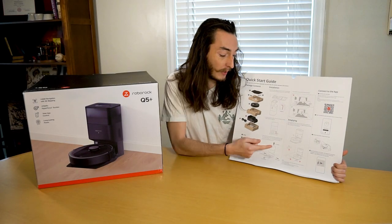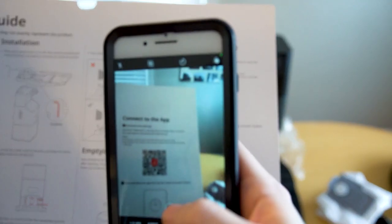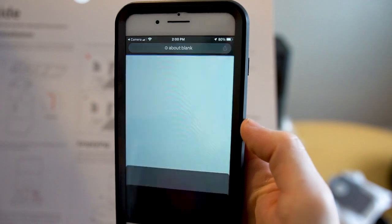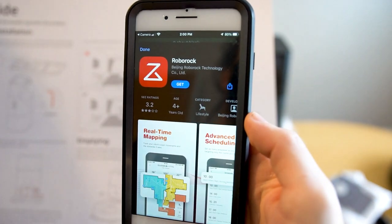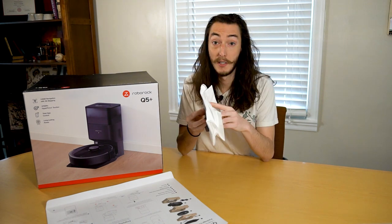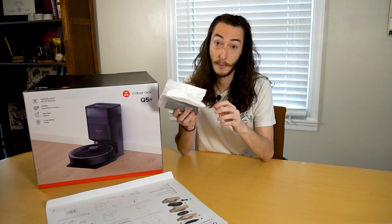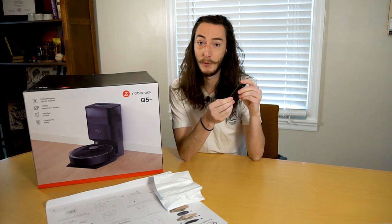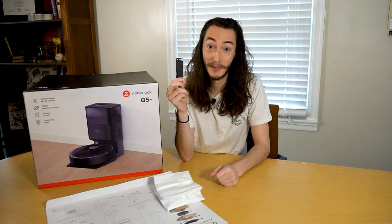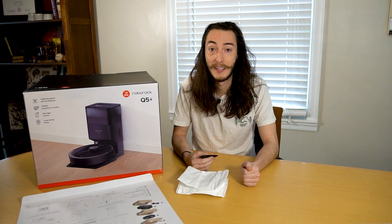Also on the quick start guide are a few quick tips on how to prep your home for your new robot, as well as a QR code to download the Roborock app. You will need to download the app in order to operate the vacuum and use any of the many cool features the Q5 comes with. The last few things in the box are the power cord for the docking station, one additional dust bag — one comes already installed so you get one spare — and last but definitely not least, a cleaning brush tool which is pretty small but very important for maintaining your robot.